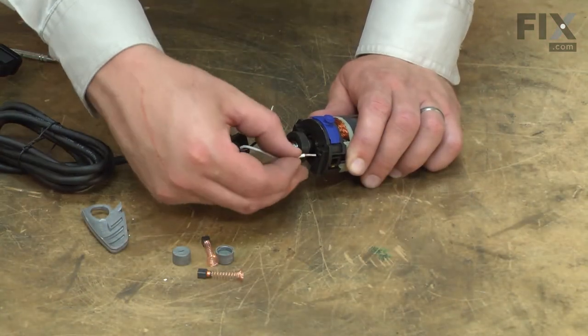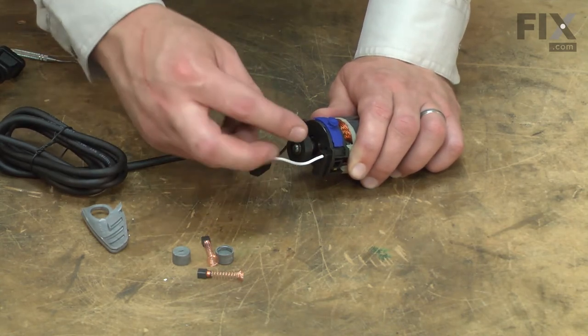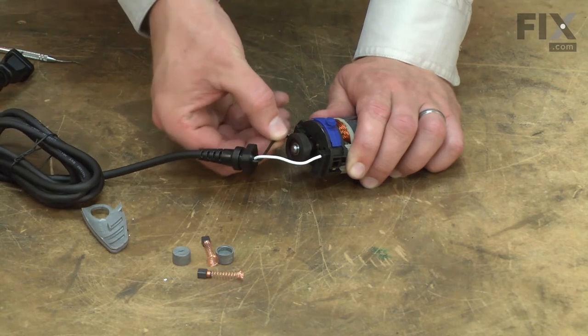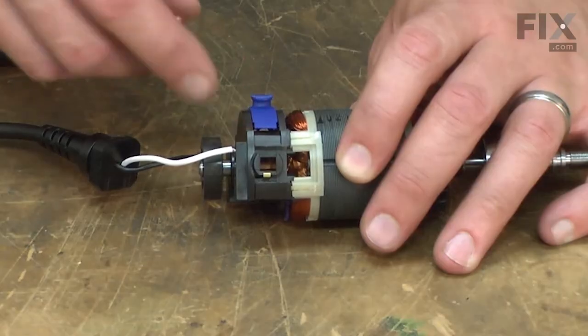Now I can reinstall the cord wires — they just press back into those openings on the top of the switch. Now I'll reinstall the motor brushes.